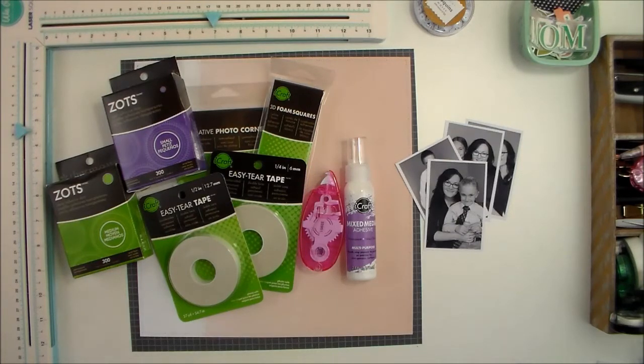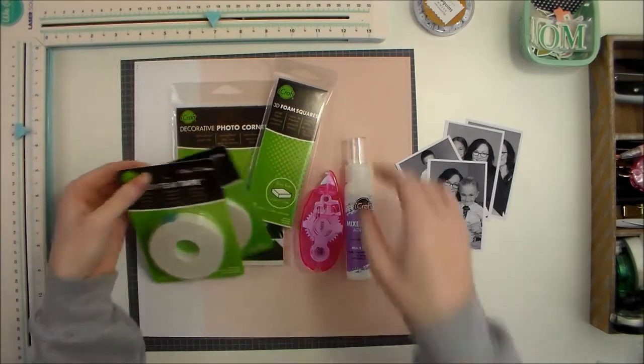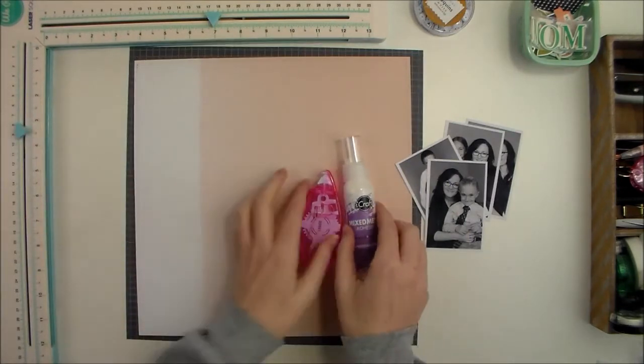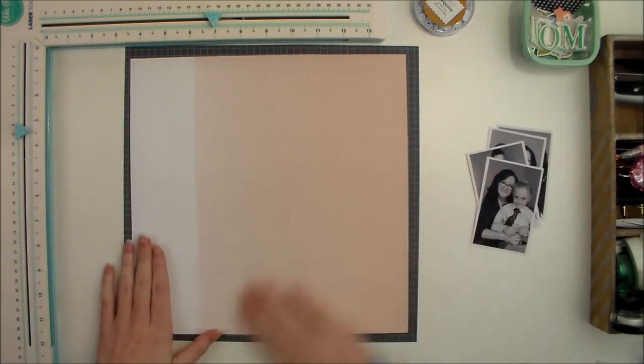Today I am creating a layout using a lot of really great adhesives, some of my favorites from Thermal Web. As far as other products go, I am using mostly the Felicity Jane Caroline kit. This is the first time I have purchased a kit in a very long time — I don't even remember the last time. I have to say that I am pleasantly surprised. I've really had a lot of fun and I think that this kit is gorgeous.